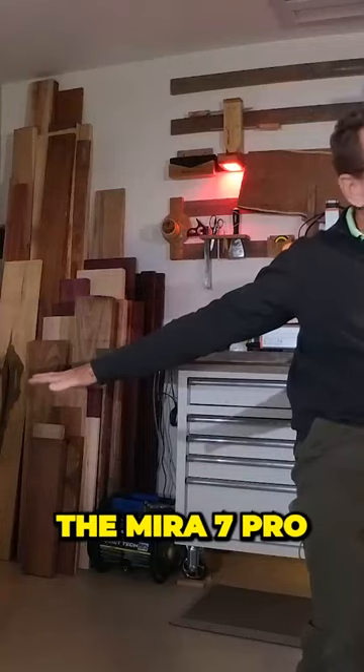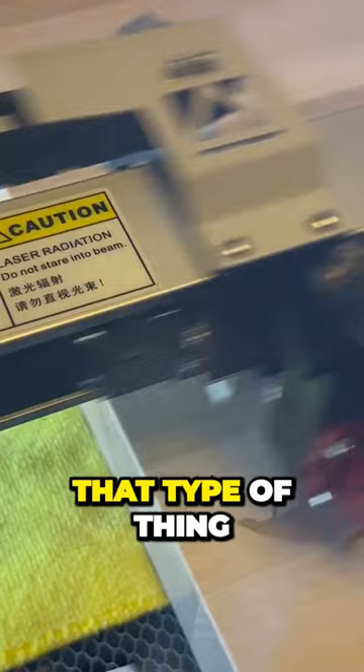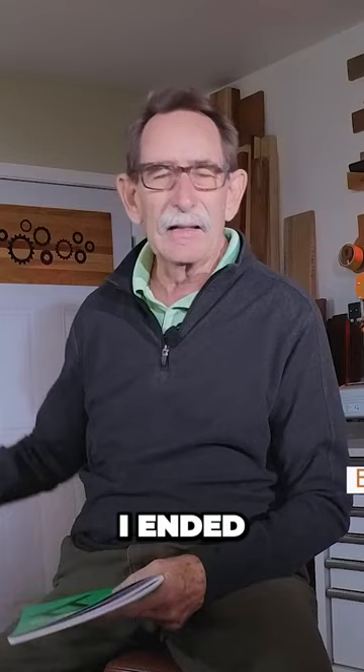I bought the Mira 7 Pro. I wanted to engrave some cutting boards for friends and make small logos, that type of thing. With the prudent counsel of the sales staff, Alicia Spector, I ended up purchasing this one.